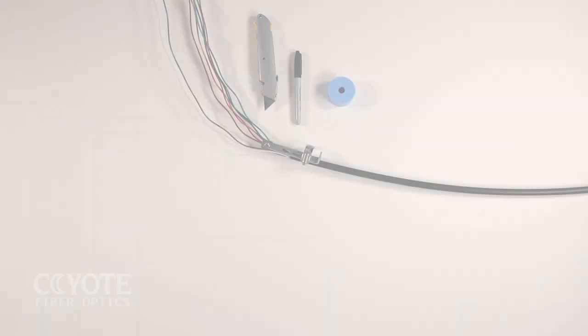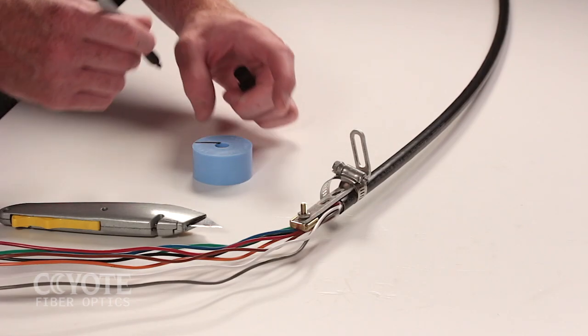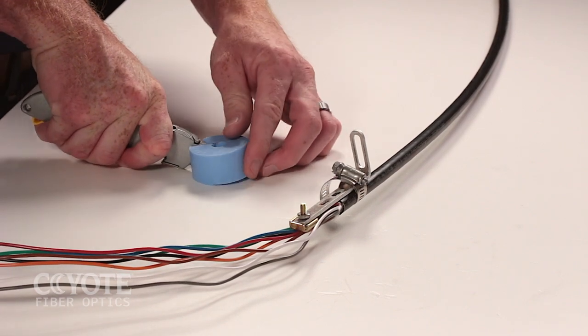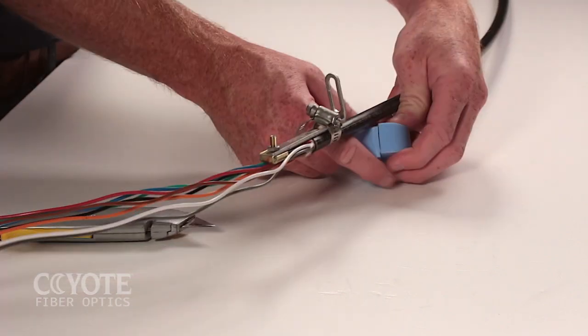If slitting the grommet is required, lay the grommet on a stable flat surface and mark your cutting line with a permanent marker. Use a utility knife to cut through the grommet. Consult the application procedure for the proper slitting location on all grommets.